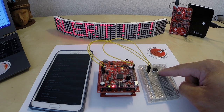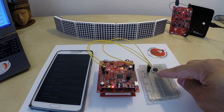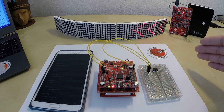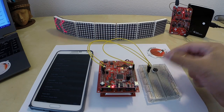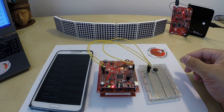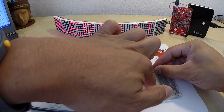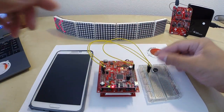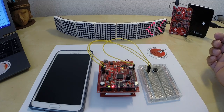So this potentiometer is hooked up to one of the analog input channels of our microcontroller, so it actually returns a value between 0 and 4095. And that number is going to change depending on the position of my knob. So I'm going to go ahead and turn this back all the way down to 0, and that should reset it. And again, I should get a status of OK instead of the scarier alert message that we had earlier.